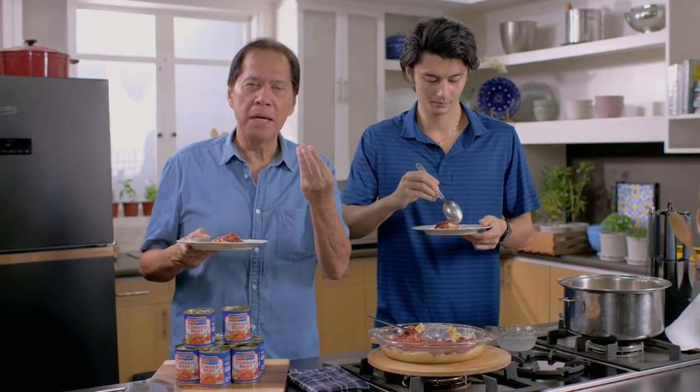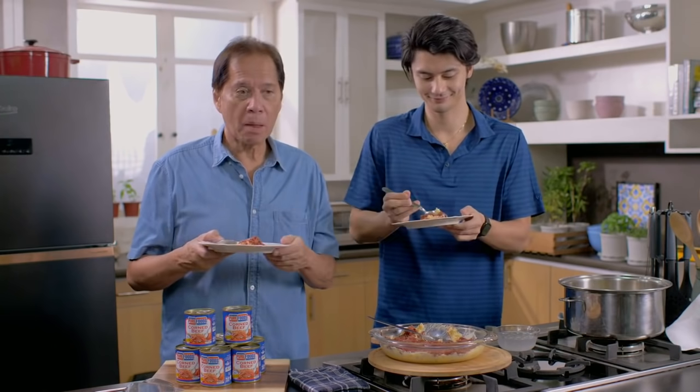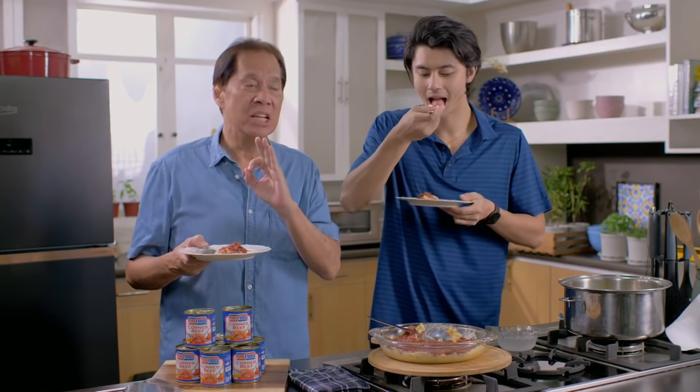Like I mentioned, it's a play of texture — there's a little crunch from the toasted corned beef and creaminess from the mashed potato. It is delicious.